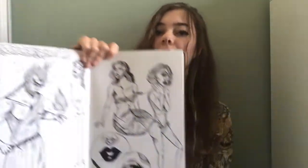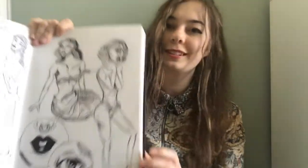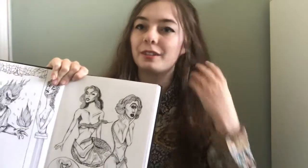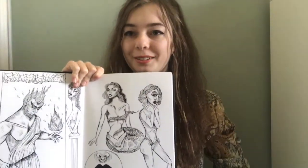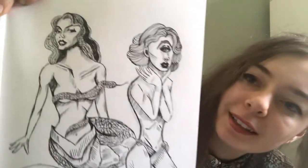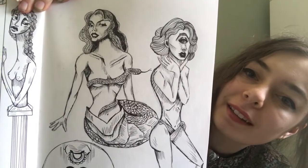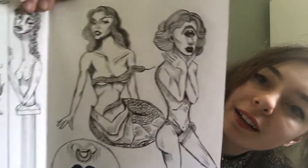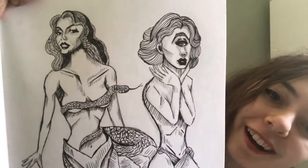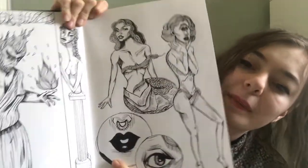On the next page we have some more monster-y pin-ups. I wanted to do something that's supposed to be very pretty but with monsters, because that makes it more interesting in my opinion. I think I like the Cyclops better than the Gorgon — I like how freaky her eye looks. And then I tried drawing the eye and the mouth a bit bigger there, not very good, but.